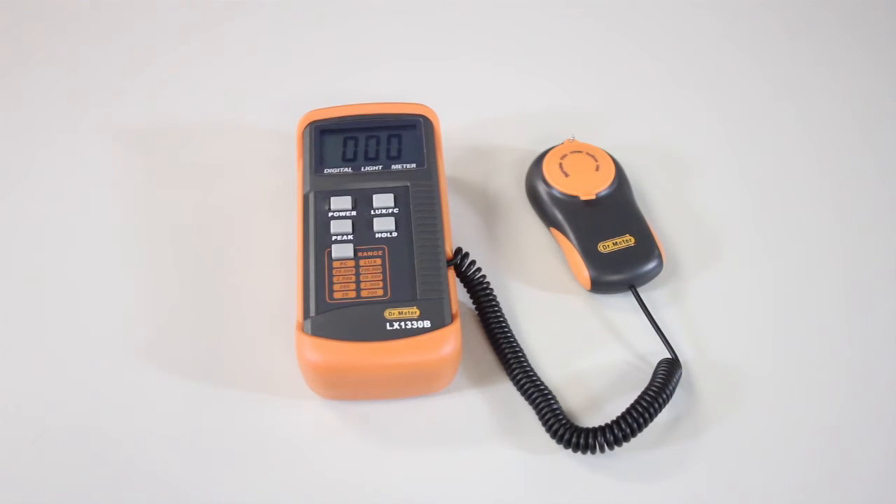You might be asking what a lux is. A lux is lumens per meter squared — it's basically the brightness per area.